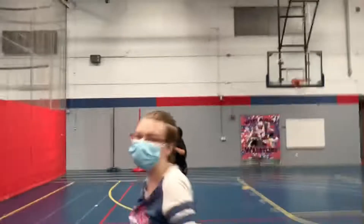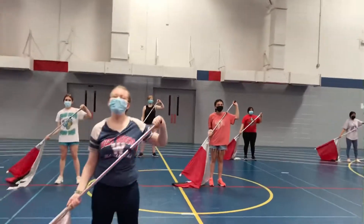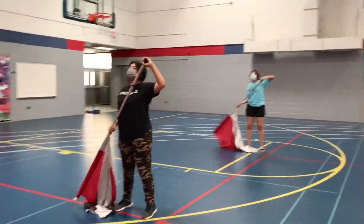All right, now we're going to toss. Hi, Obie. Okay, ready? Five, six, seven, eight, and one. Good, that was good. Try it again. Five, six, seven, eight, and one.